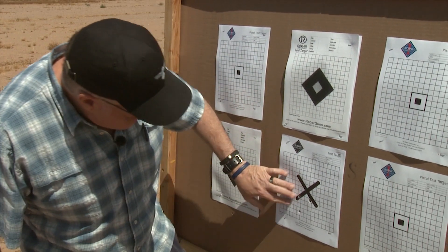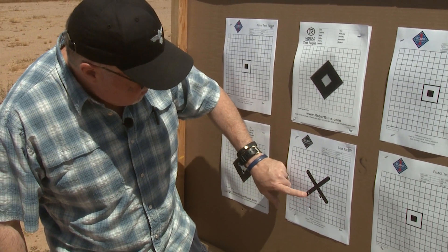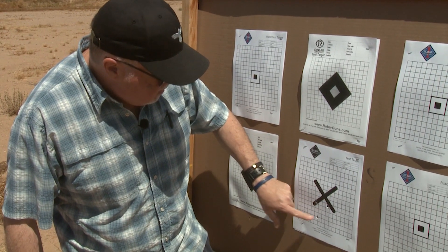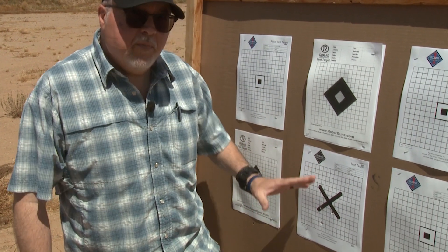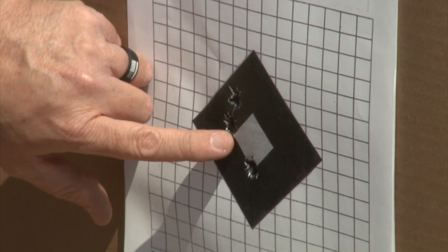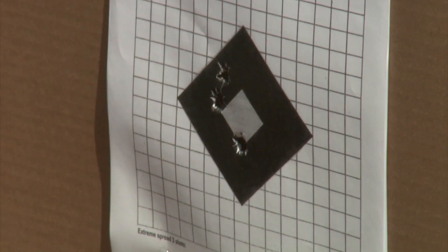This is my first try with this new stock at 50 yards with the Federal ammunition — that is not bad for open sights. But what I was really impressed with is that this rifle really likes the Remington hollow point ammunition much better than the full metal jacket. So this is the ammunition I'm going to be using for this rifle from now on. We are going to be doing much more testing with it and throwing a scope on it to see how much better my groups get going from iron sights to a scope.